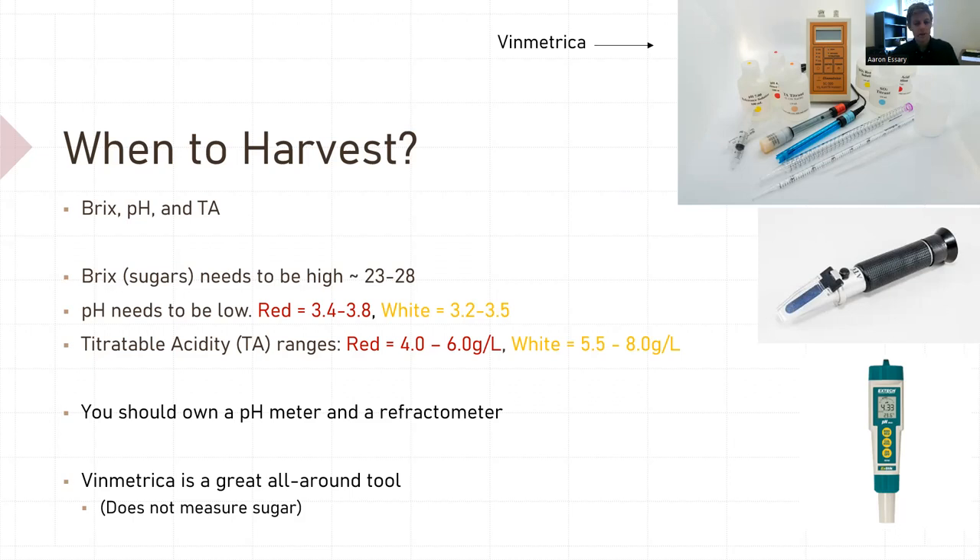If you have a vineyard, you need to own a refractometer and a pH meter — those are two tools you need to have at planting. The refractometer measures sugars, which is Brix, and the pH meter is for pH. This tool called a Vinmetrica is great for measuring pH and TA, and it will even measure your free SO2 when you go to make wine. It doesn't measure sugar though, so you have to get a refractometer. But if you wanted to invest in a Vinmetrica, that's a great tool to have.